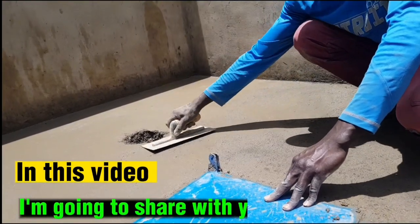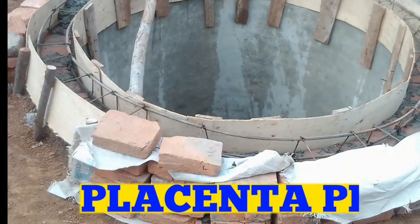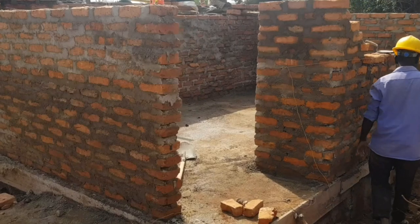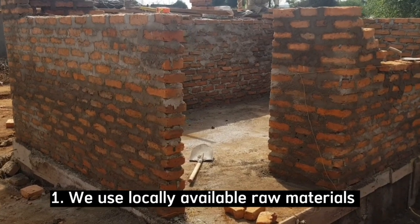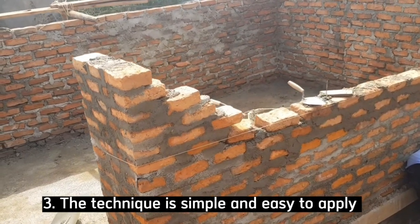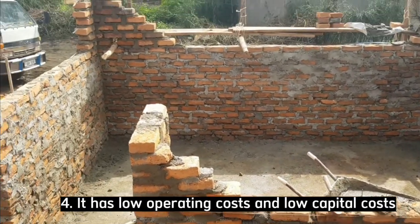In this video, I'm going to share with you a simple step-by-step guide on how to build a standard placenta pit from start to finish. This mode of constructing a placenta pit is better because with locally available raw materials, the placenta pit can be repaired easily, the technique is simple and easy to apply, and it has low operating costs and low capital costs.